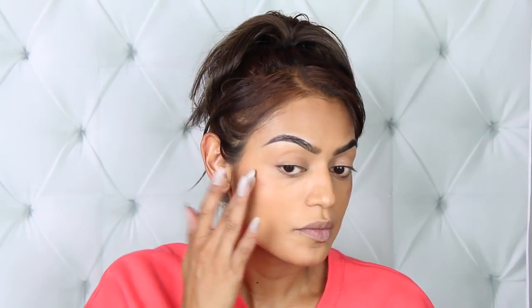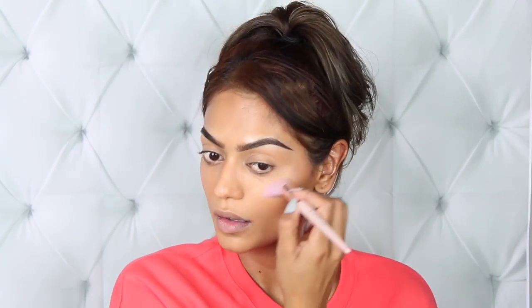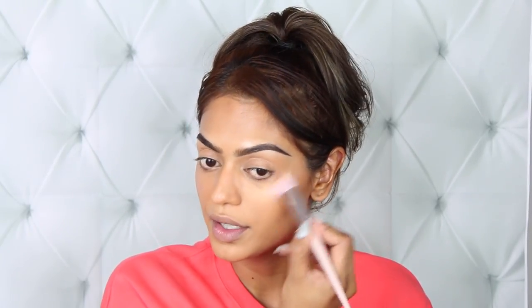Moving on to highlighting — this is Rum and it looks like a very pretty gold shade. But no, it's obviously too dark for my skin tone, it's not going to give me any highlight whatsoever. It does give a little bit of a glow, but I like it very extreme and this is more of a subtle glow. So let's try Hustler Baby — this looks like a copper-gold. I also have her highlighting brush. The point of the brush is okay but using the flat side gives too much fallout around the cheek area.